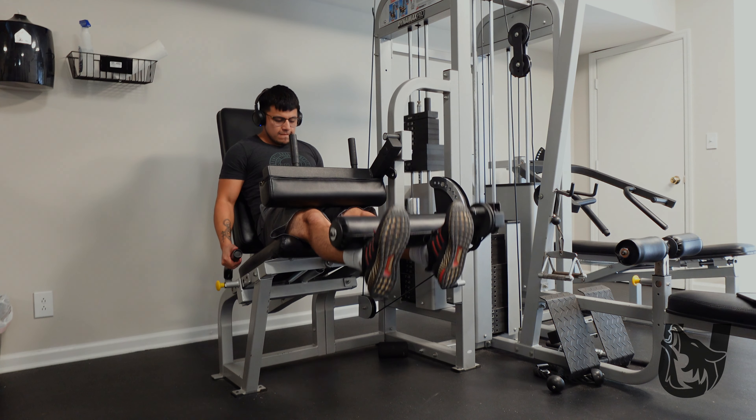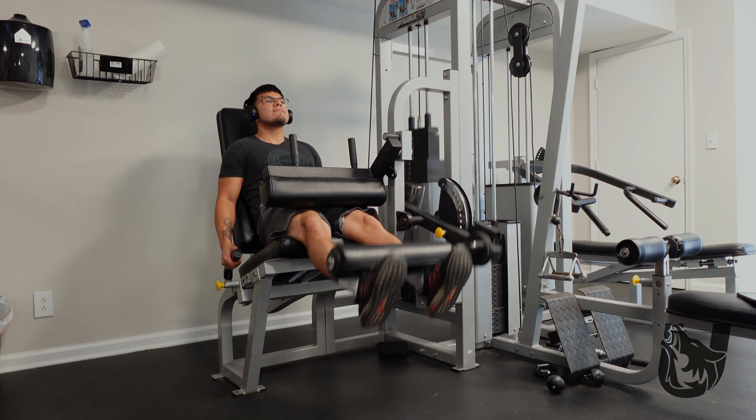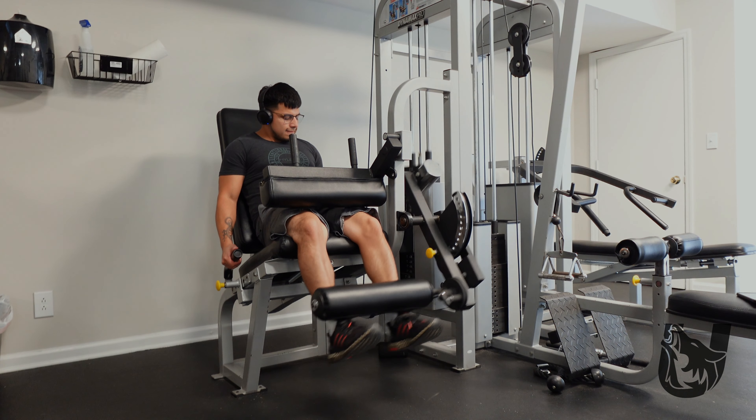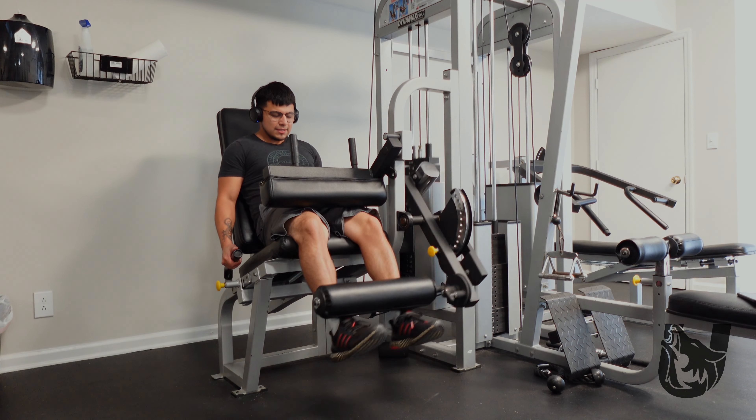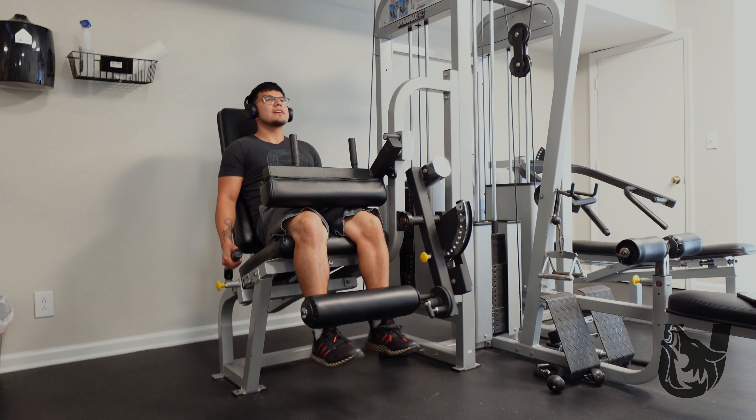Next we're going to the leg extension machine, focusing on the quads. You want to make sure you set the machine up correctly - the bottom pad should be just above your ankle, not on your shin. My first set is a warm-up set, then I'm doing four working sets of 12 reps. That's important: try the exercise first to make sure you've got the form down and you're really feeling it, then count your working sets.